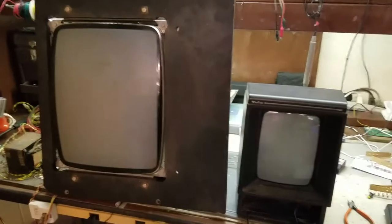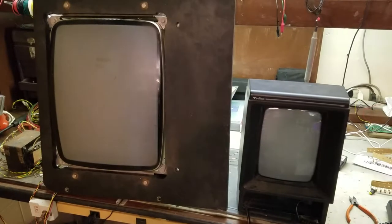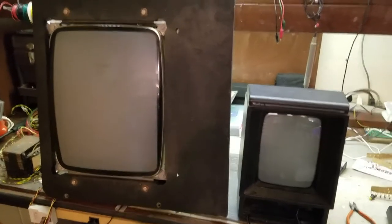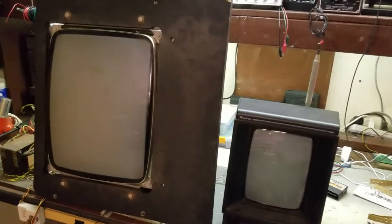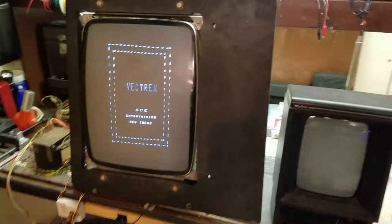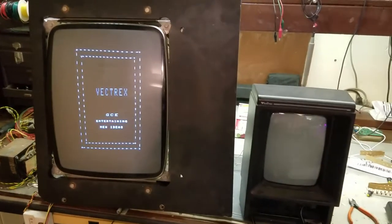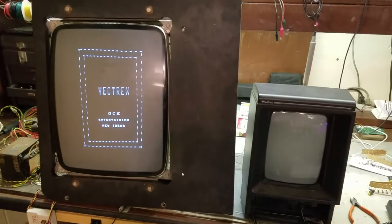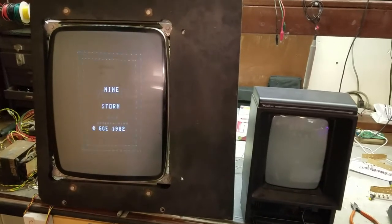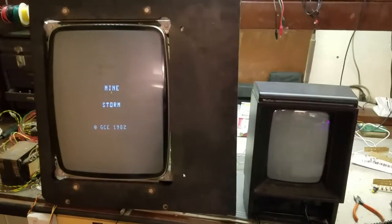I've swapped out the 0.0047 microfarad capacitor for a 0.0068 microfarad — that's definitely improved my linearity and my picture size. I've also done some minor adjustments on the tube itself, using the magnets on the tube to center the picture on the screen, and that seems to have helped quite a bit. I'm closer but not quite where I want to be yet.